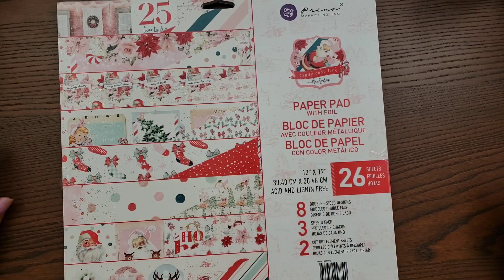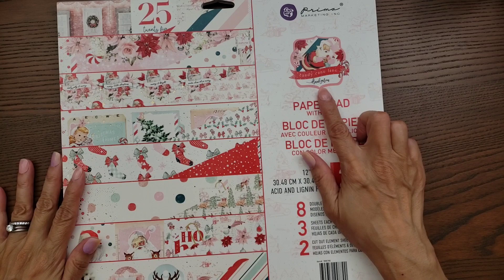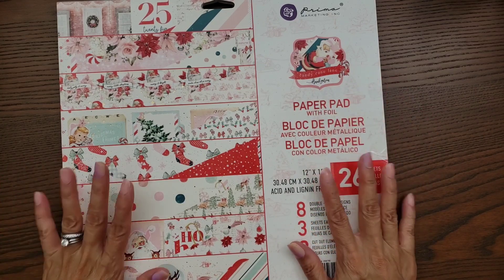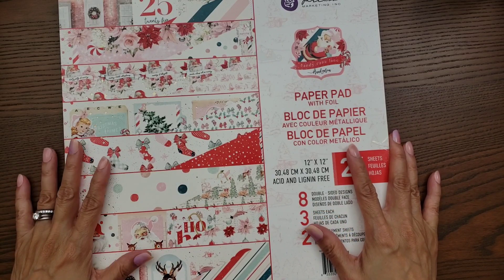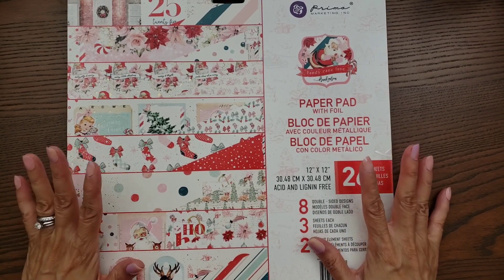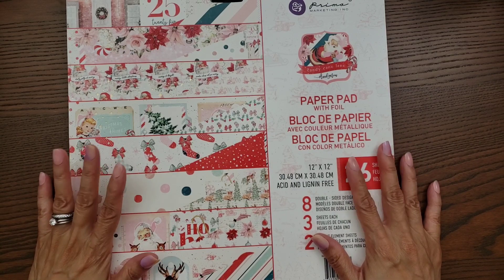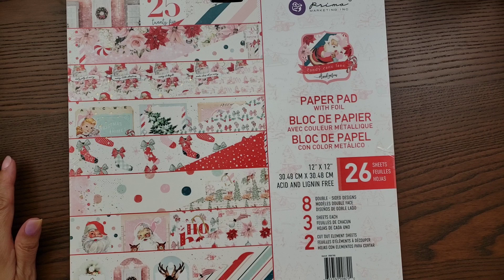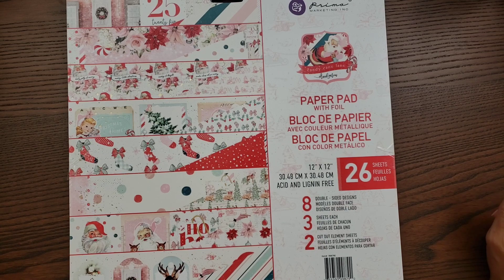Hi everyone, I'm back and this time I'm going to share another new Prima collection created by Frank Garcia called Candy Cane Lane. It's obviously Christmas — it's so pretty, I love the colors and I had to have it. I didn't get everything in the collection; I believe there are some things that are still pre-order, so I figured I'm not quite ready for Christmas anyway and I'll just pick up the other stuff later.